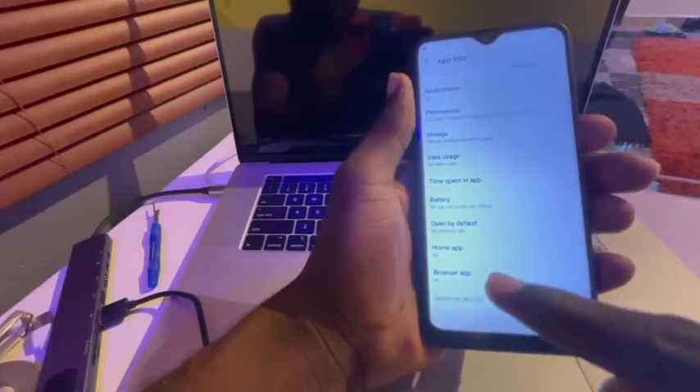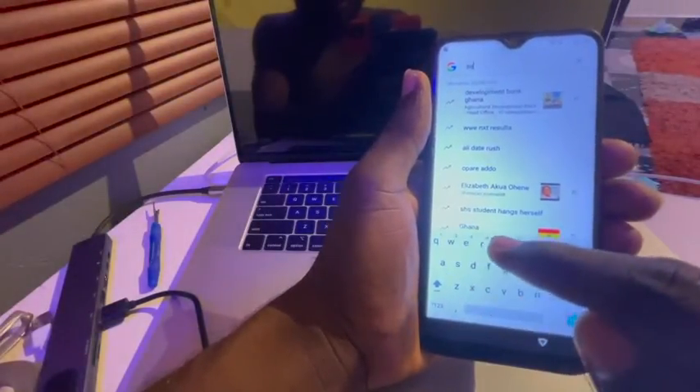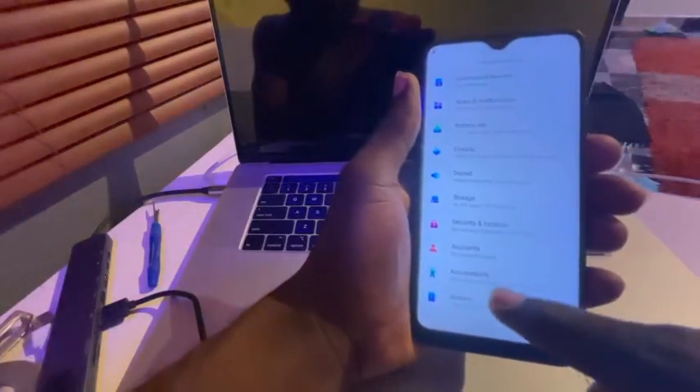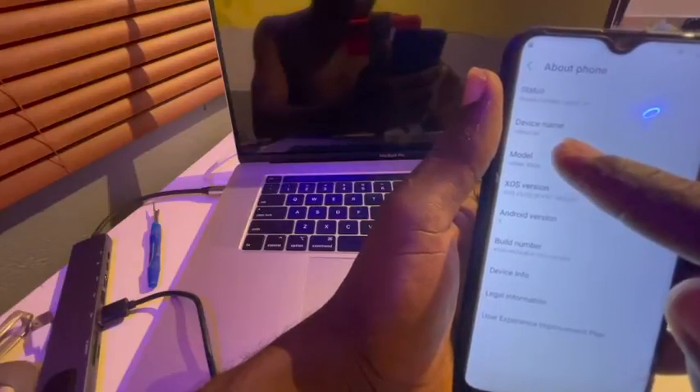Right here, let's go back. Let's use the browser app. Search for Settings — right here. Let's see About Phone: this is Android version 9, Infinix X626, that's the Infinix S4, right here as you can see.